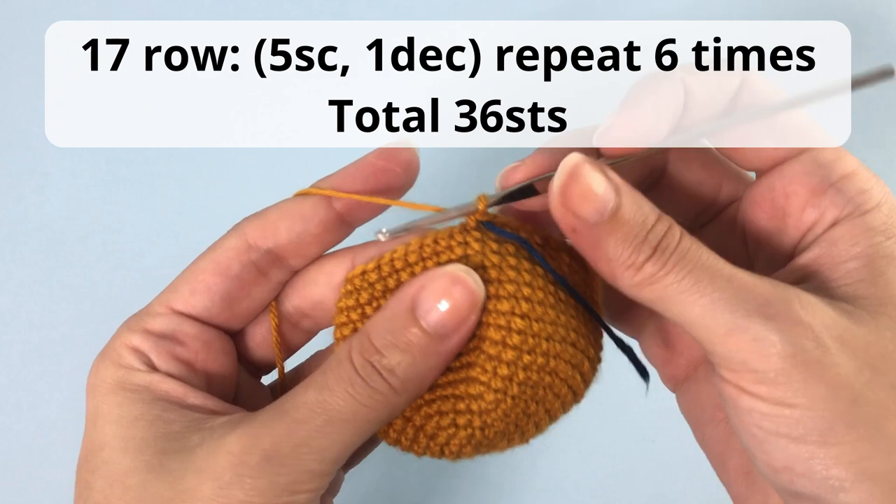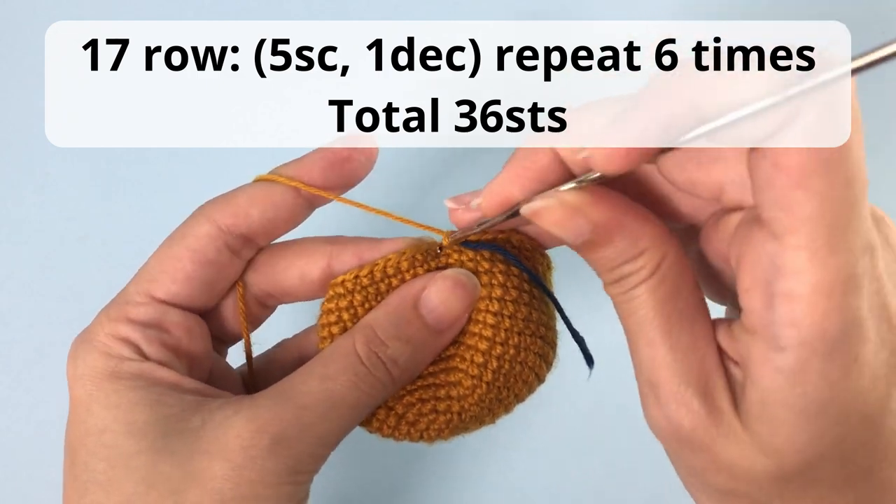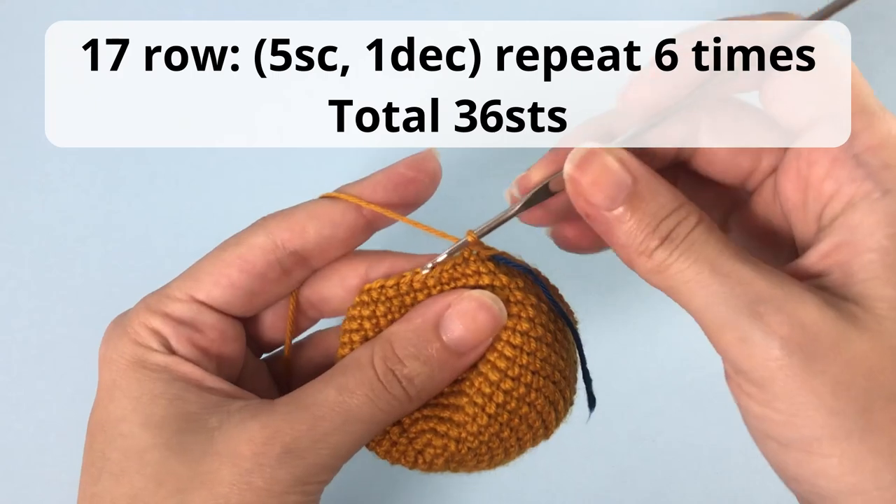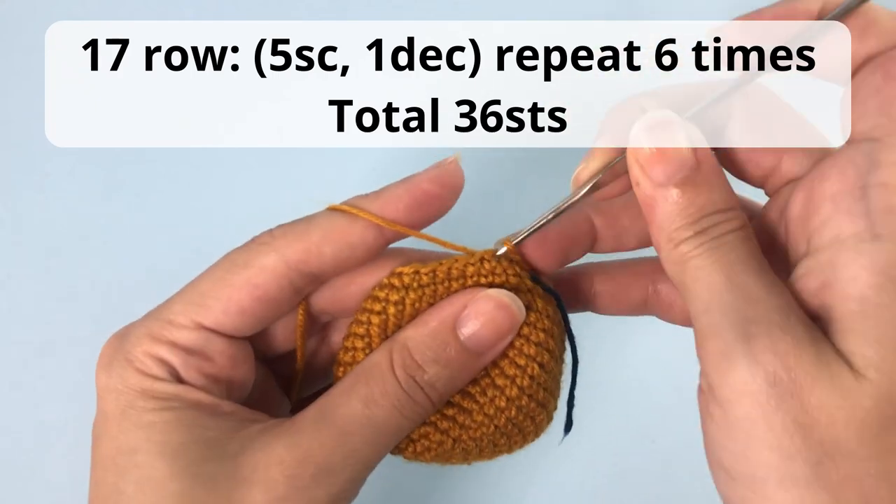For row 17 you will crochet five single crochets, one decrease, repeat that six times, and you'll have a total of 36 stitches at the end of this row.